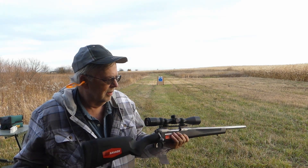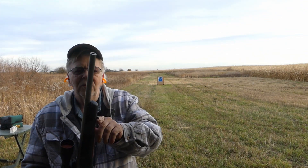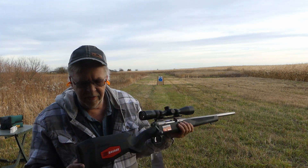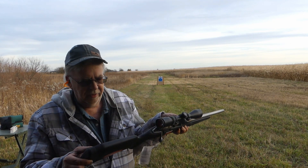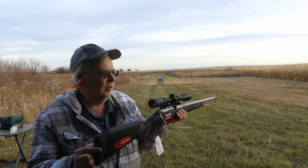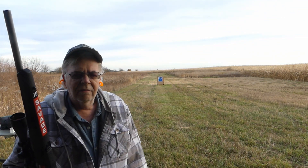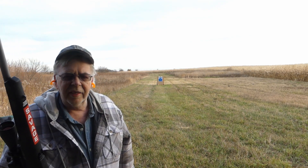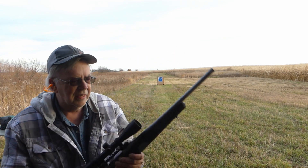Nice balance, lightweight, super handy with an 18-inch barrel. The AccuTrigger is excellent, I like the three-position safety, and the AccuStock is good — you can certainly adjust it if you need to, I like it just the way it is. Recoil pad is functional. A lot cheaper to shoot than a slug gun, a lot less recoil. Your wife's going to like it, your kids are going to like it, and you're going to like it. Just a fun handy little gun.